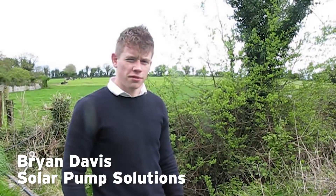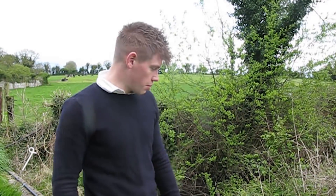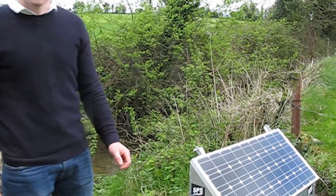We're here on the farm of Austin's today in Nina Tipperary, where they have installed a solar powered water pump. This is the solar water pump — it's been used here for the last 12 months.